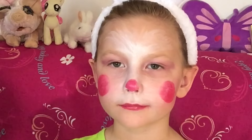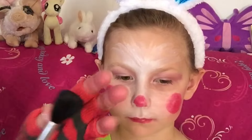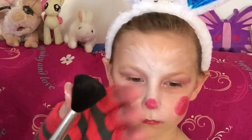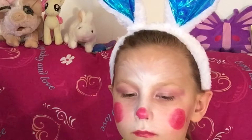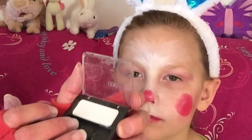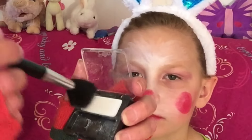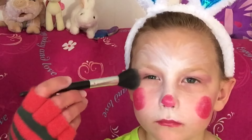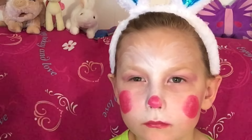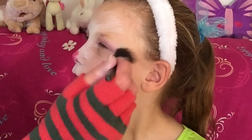Then we take a brush and you want to take a shimmer light eyeshadow, dip it in like that, just to kind of brighten it up around this area here and over here as well.